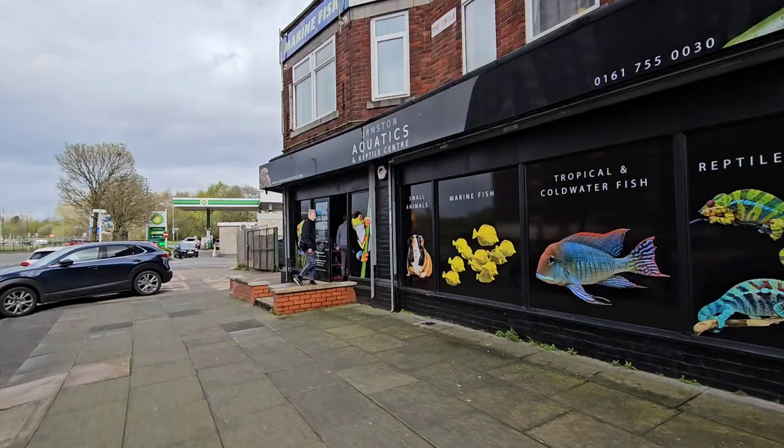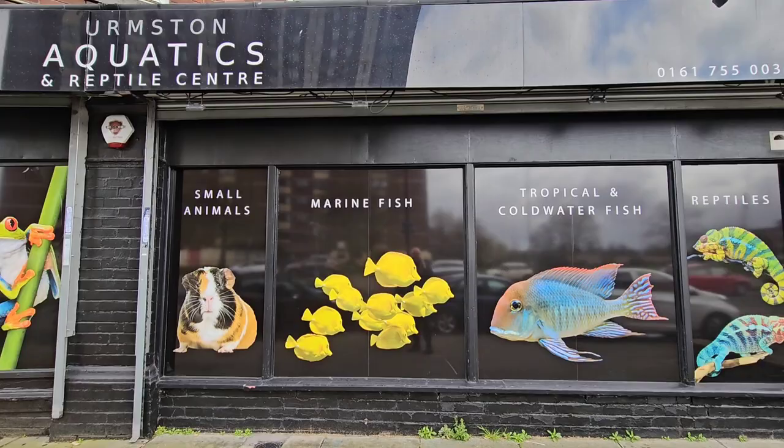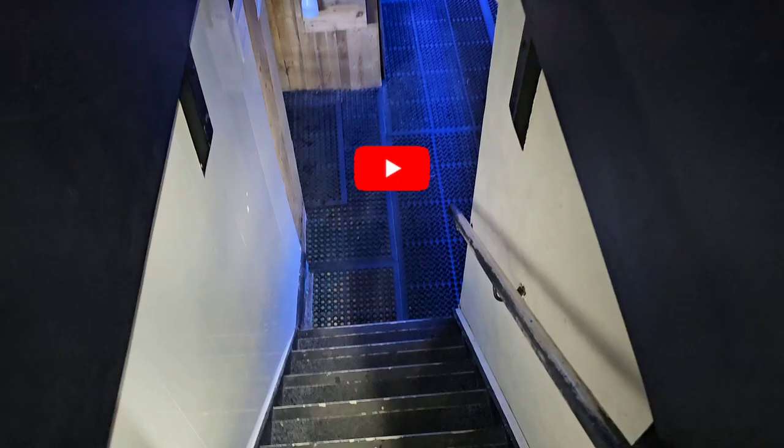I've just got to Ermston Aquatics. I've filmed some of the good stuff already. It's a great shop in Ermston near the Trafford Centre — literally five minutes away. Let's get inside.